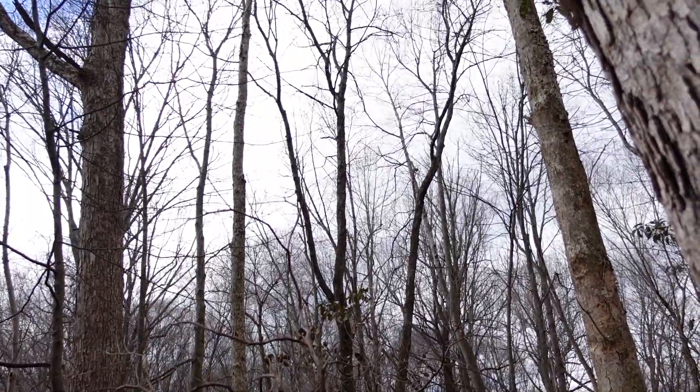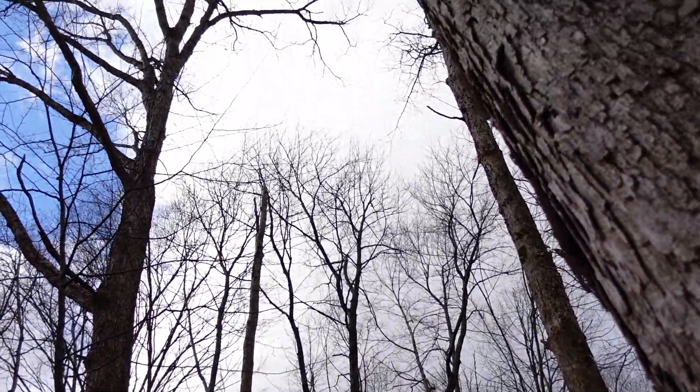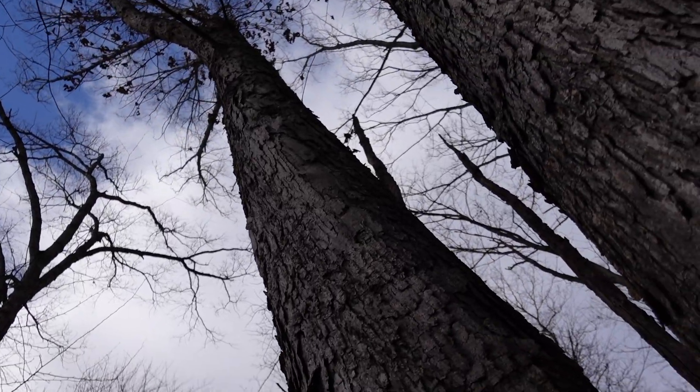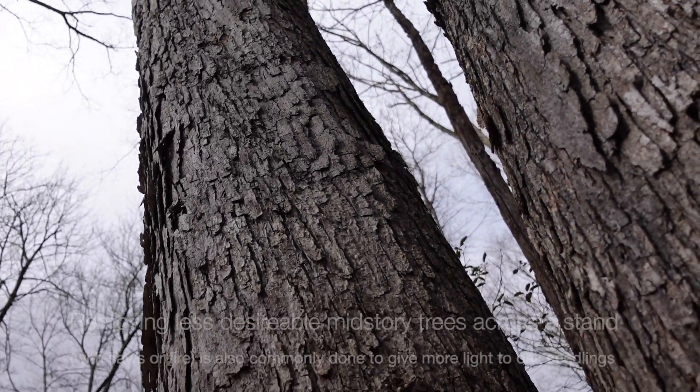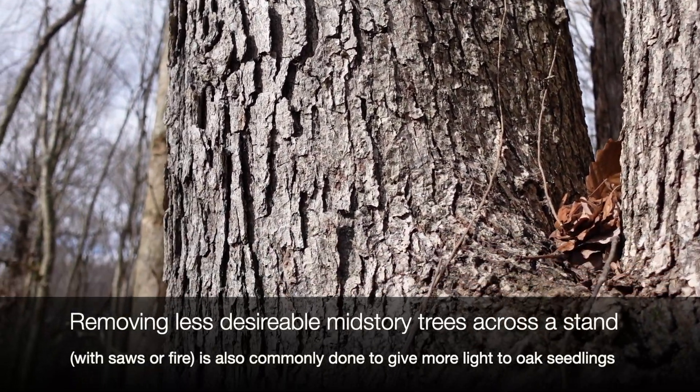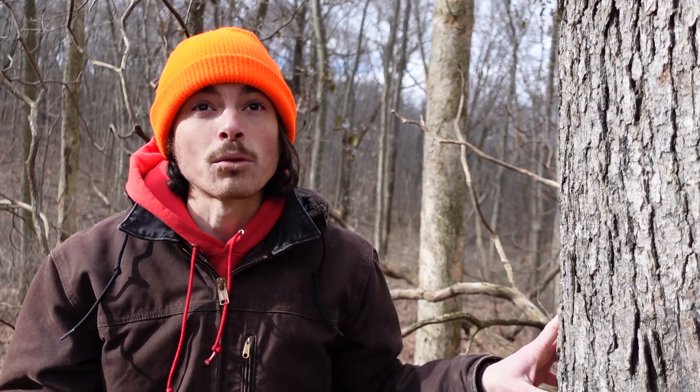Clearing out space around individual oaks is valuable not only to increase their growth, but to increase the capacity for them to regenerate on the forest floor. We can call this thinning — where you are choosing species that either aren't contributing as much ecologically to the woods, or are ready to be harvested now. You're removing not the entire canopy, but enough to put enough light on the floor to regenerate those oaks.